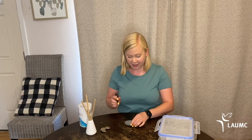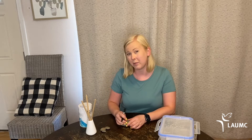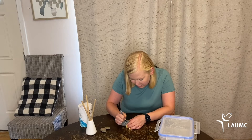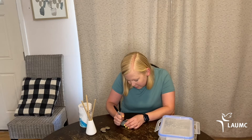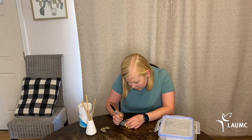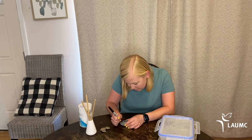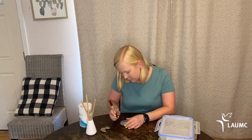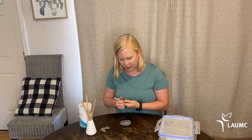I'm going to write compassion, because that is what I am focusing on this year. And every time you see this word on the rock, you can think about it and reflect on how you're doing really well and when you haven't done as well.